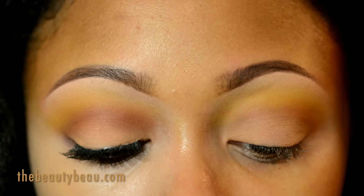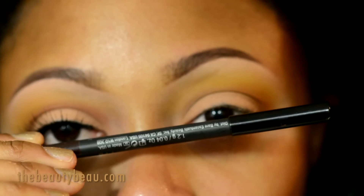On the lower lash line I'm taking my Bare Minerals brown waterproof eyeliner, placing it at the 7 o'clock position. It's a nice warm brown.